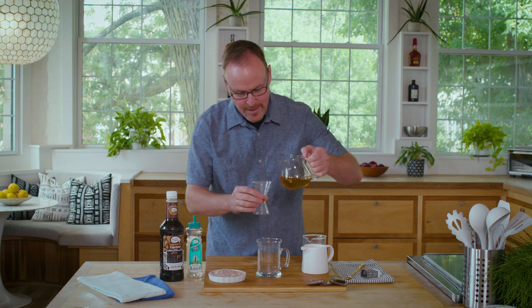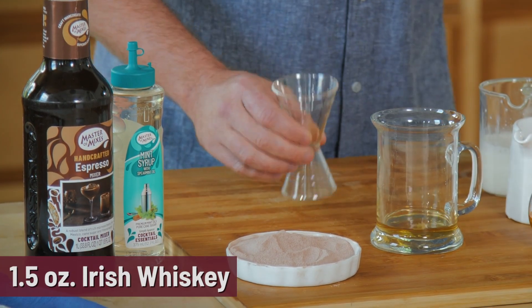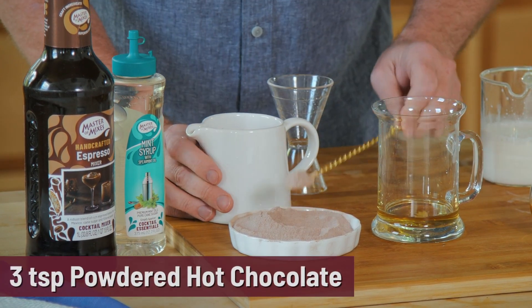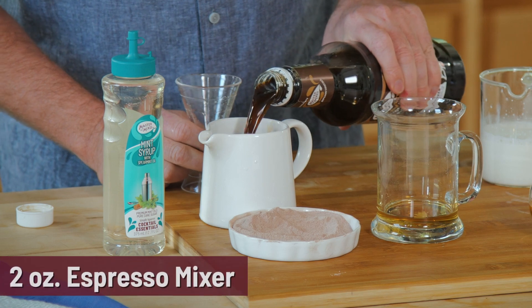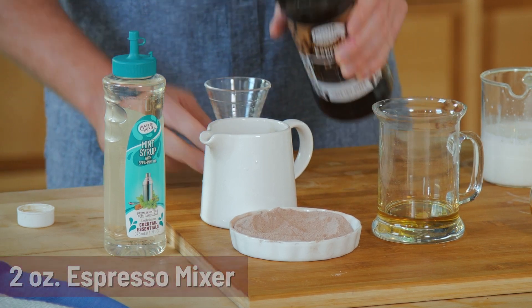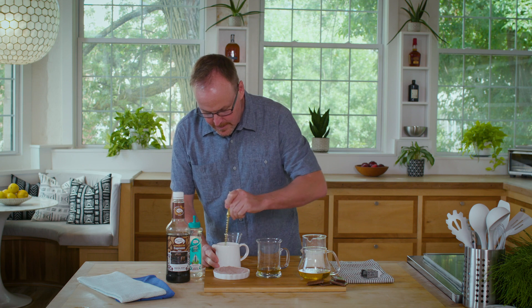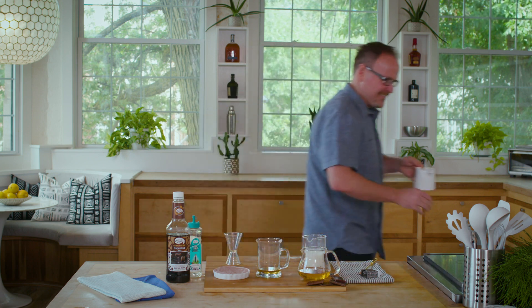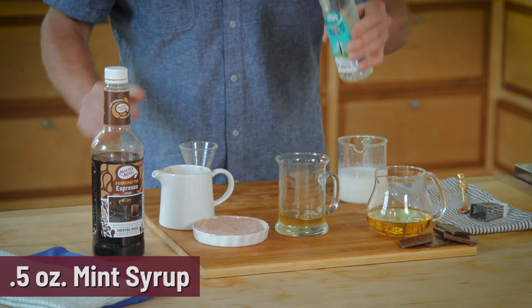Drink number two of our hot cocktails is the Irish mochaccino, inspired by the Irish coffee. Starting off with one and a half ounces of Irish whiskey. In a separate glass, I'm going to take some powdered hot chocolate and mix it with some espresso mix, just following the ingredients on the packaging. Stir it up, make sure it's nicely mixed, then drop it into the microwave. Now that it's heated up, we've got the mochaccino mixture. Add just half an ounce of mint syrup right on top of that Irish whiskey.